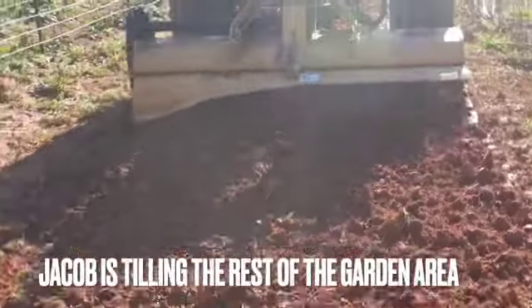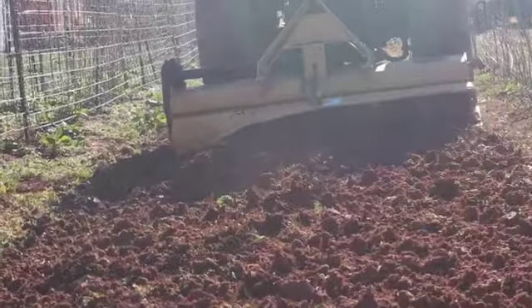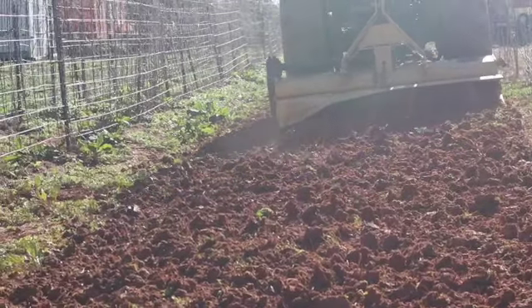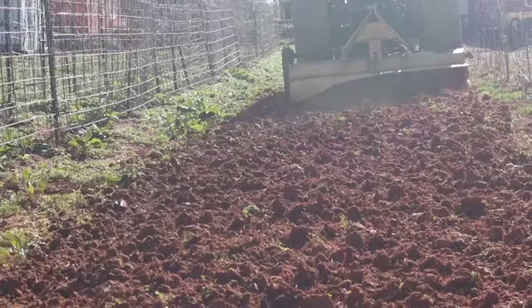This is Jacob — he's tilling the other part of the garden and getting it ready. Any time these boys get a chance to drive the tractor they are on it. They love using equipment to do the job, but who doesn't love it if it makes the job easier, right?